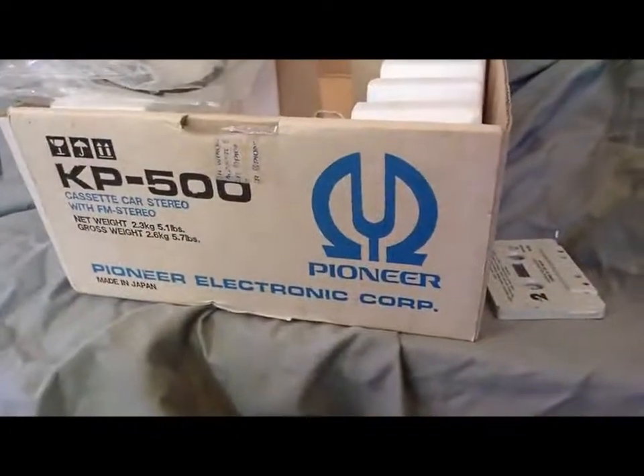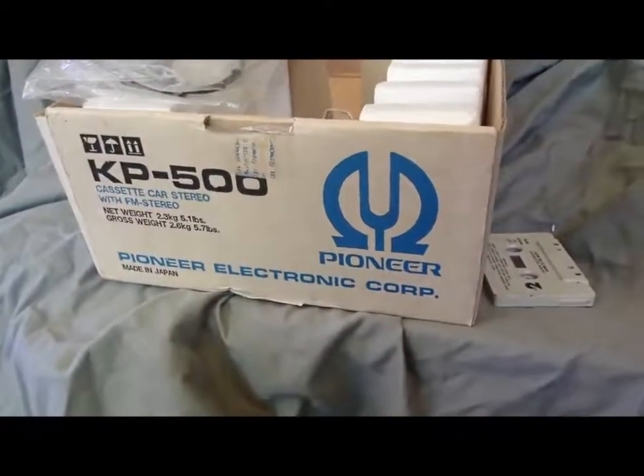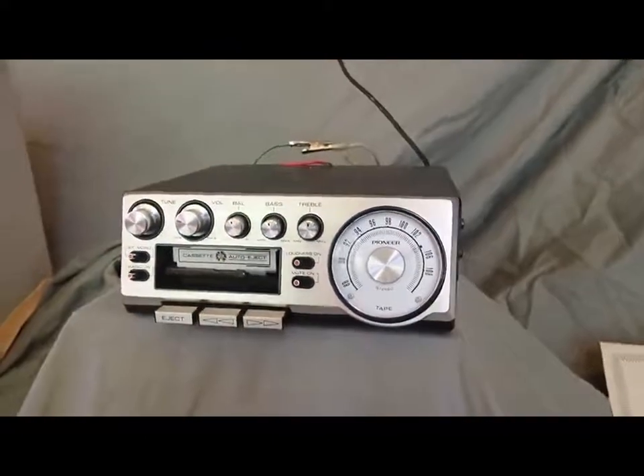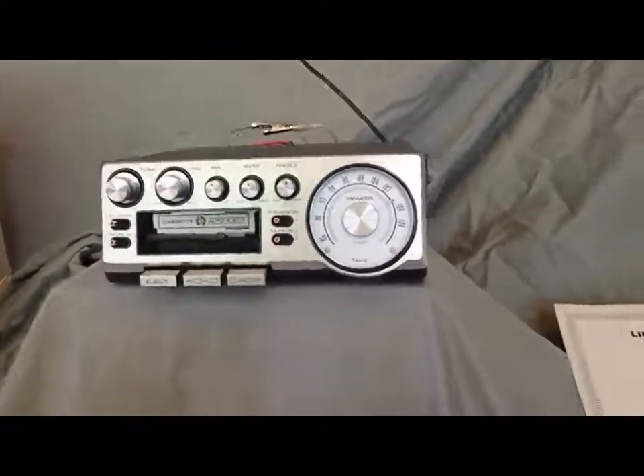Hey folks, I have quite a treat here for you today. This is a vintage Pioneer KP500 FM stereo cassette player. This is the super tuner, as you can see here, and this was the cat's meow back then. If you have one of these under your dash, you were the top dog.